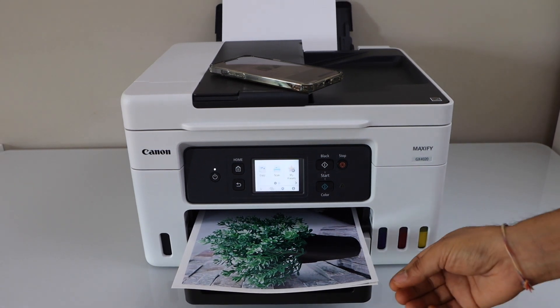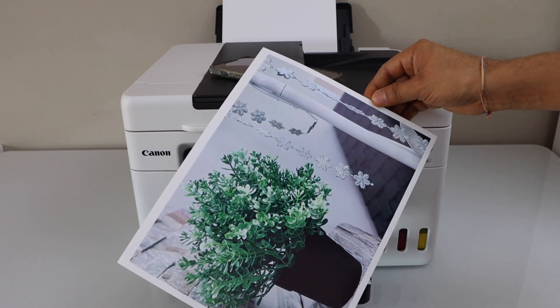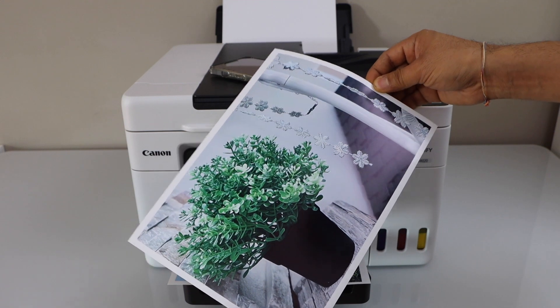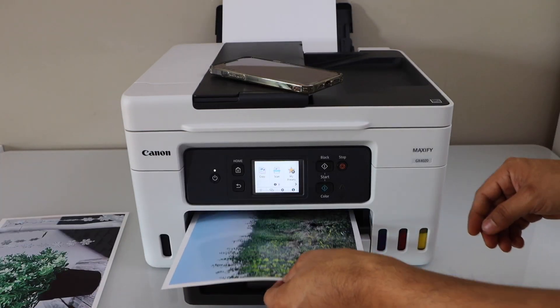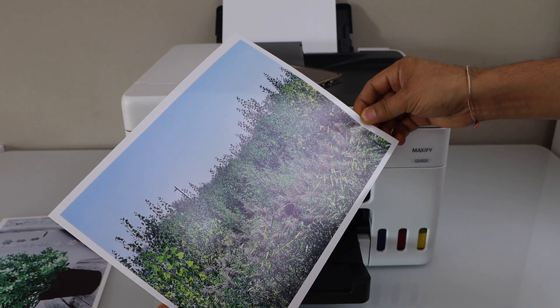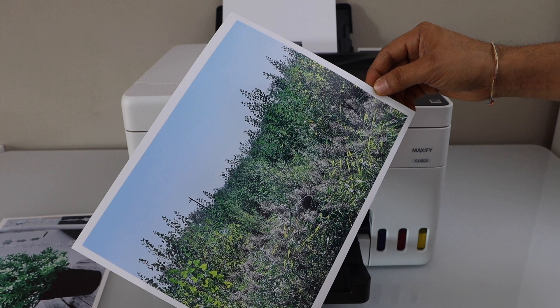Both photos are printed with a border. The print is really clear — there are no lines, no missing ink, and it's crisp and clear. All the colors and structure are clear.